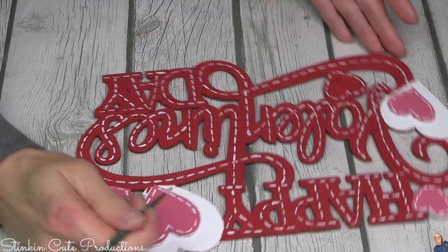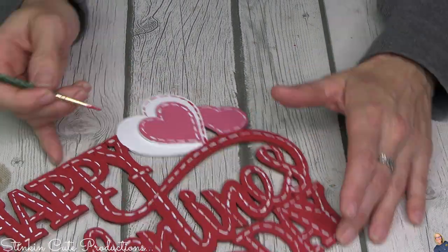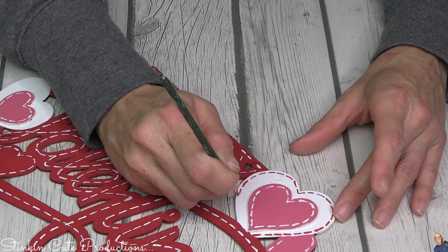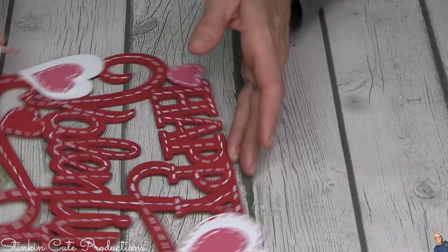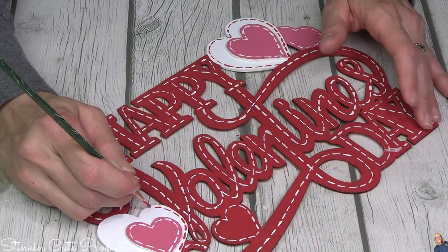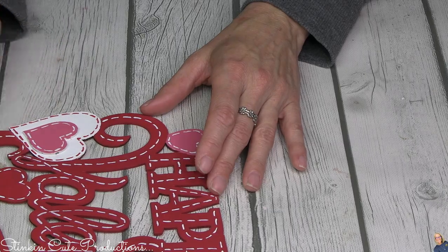When doing a DIY like this it really is about adding as much personality and character as you can to a wood plaque. You're going to want to switch up your colors and switch up your stitching - it's just fun. With the hearts I'm adding some red stitching and some white to the pink.